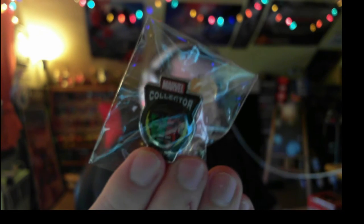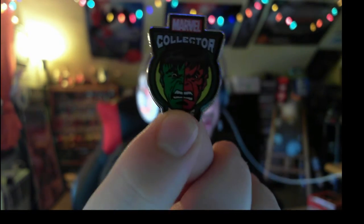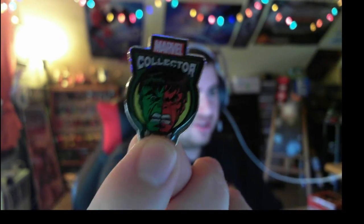Then we also have a pin — let me take it out of the package. I'm still sick, by the way, still a bit stuffed up. Here's the pin: it's Hulk versus Red Hulk. It's not a bad little coloring variation — very cool.